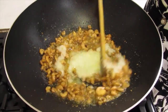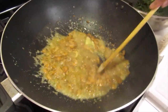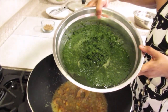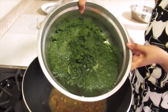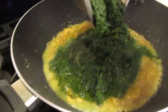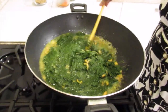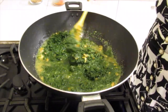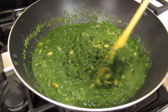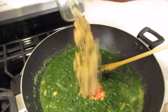Now I'll add the onion. I already cleaned, washed and blended the Saijin bhaji. Now I'm going to add the white pepper and the brown sugar.